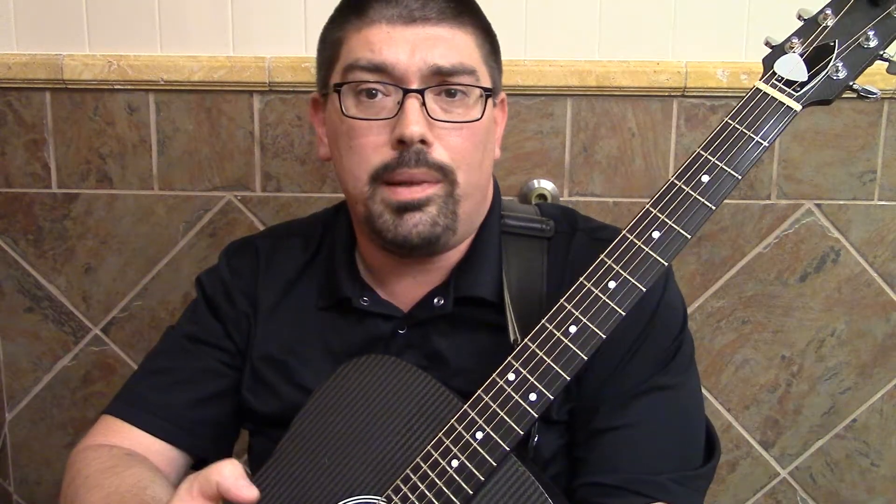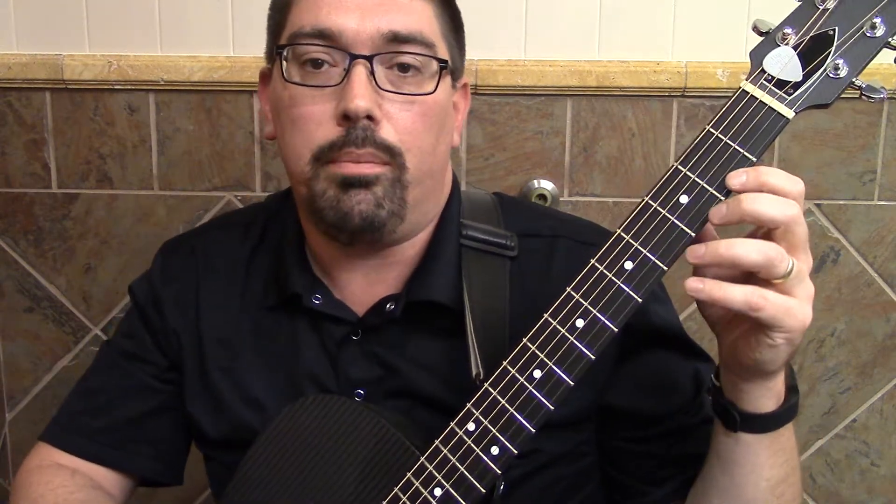Hi, this is Abel Stewart. Welcome back to Guitar Class Lesson Series. We're going to talk about some special techniques and special effects. Today we're going to learn about hammer-ons and pull-offs.